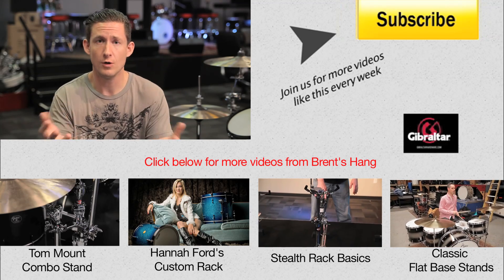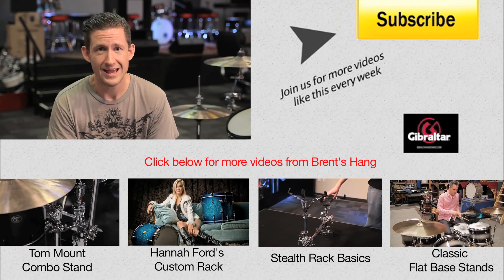Please don't forget to subscribe so that you always know when we have another video coming out. We'll see you next time.